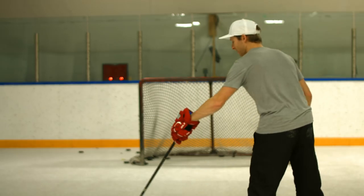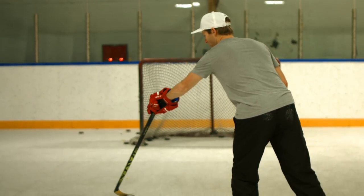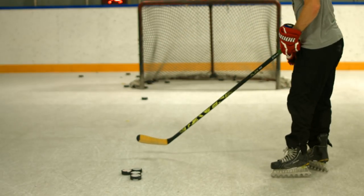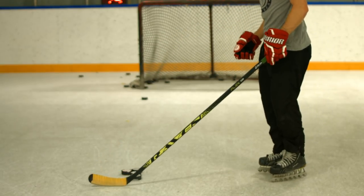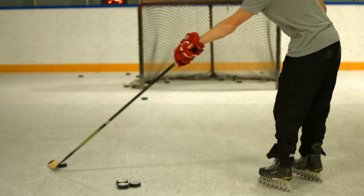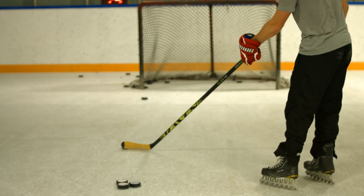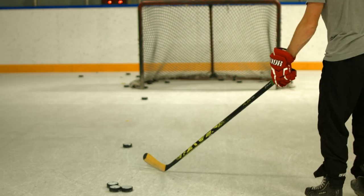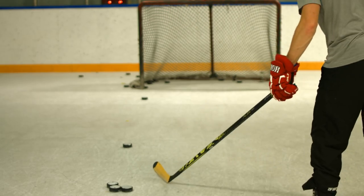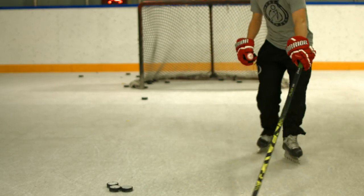The first variation is instead of having it out wide and pulling in, we have it a little bit more just in front and just pulling straight back, then flick. Sometimes it's a little bit easier to elevate for some people. The other method is instead of pulling it in or pulling it back, we're just going to leave the puck open there and skate onto it. So instead of dragging the puck in, we're just going to meet it and then flick it open.